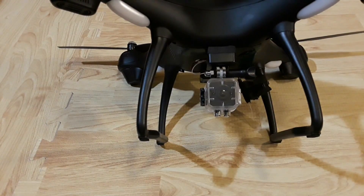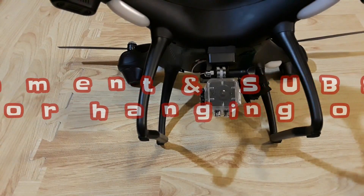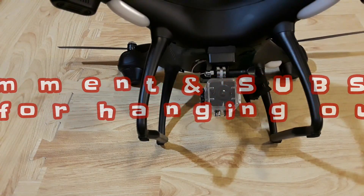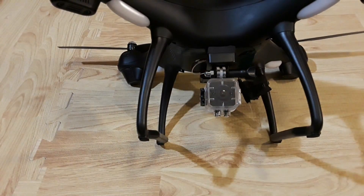That's pretty much it for the video today. If you liked it, please give it a thumbs up. Don't forget to hit that subscribe button - that really helps my channel out a lot. Hit that bell on top so you get all my videos coming through. If you have any questions or comments, put them down in the comments section below. We'll see you guys in the next one.